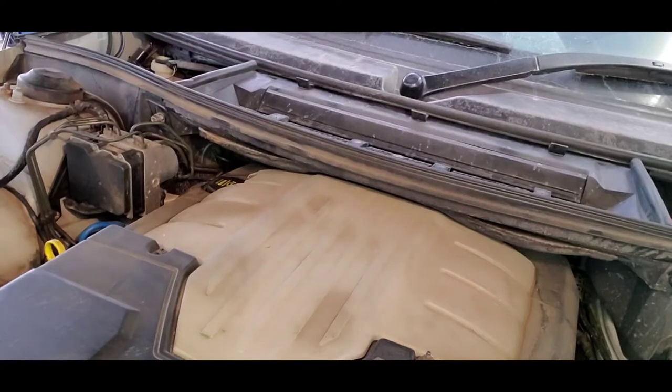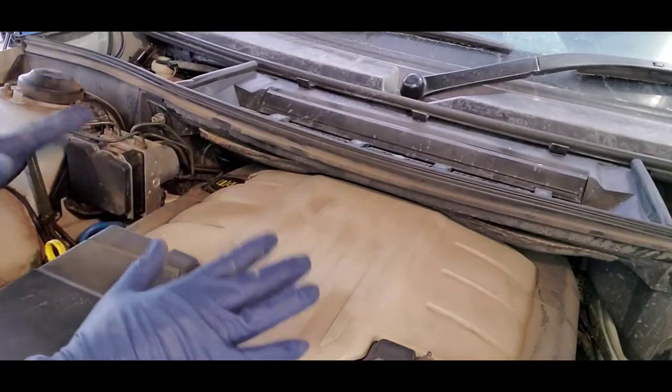Because these cars will run us into bankruptcy court real fast. Without further ado, hopefully it'll be a nice easy job. I'll show you how to get all the associated bits off as we go along, and hopefully we won't learn any new swear words while doing this. Let's get going.